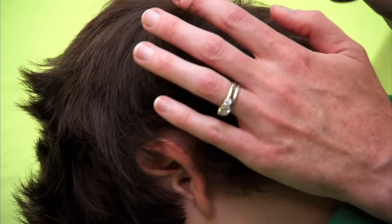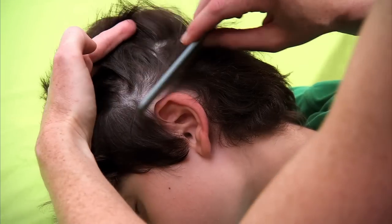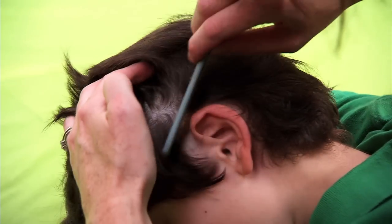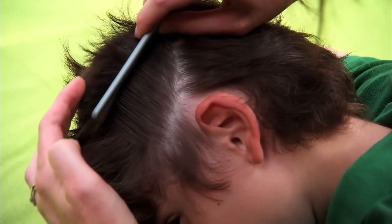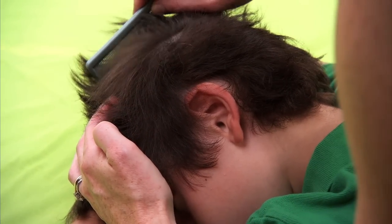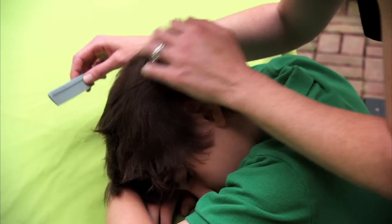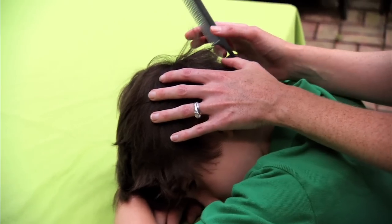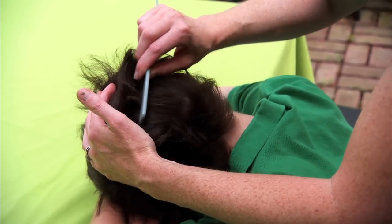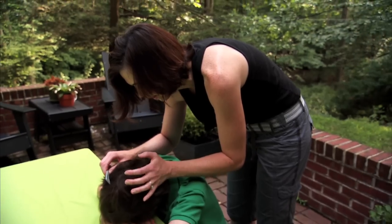Once you've done the back on one side, have your child turn his head and look to one direction, and then you can get a very nice look along the back of the ears and behind the ears, slowly fanning. Once you've done this section, have the child turn his head the other way and do the same thing on the other side, in the back, slowly behind the ears. Just let the hair fan away.